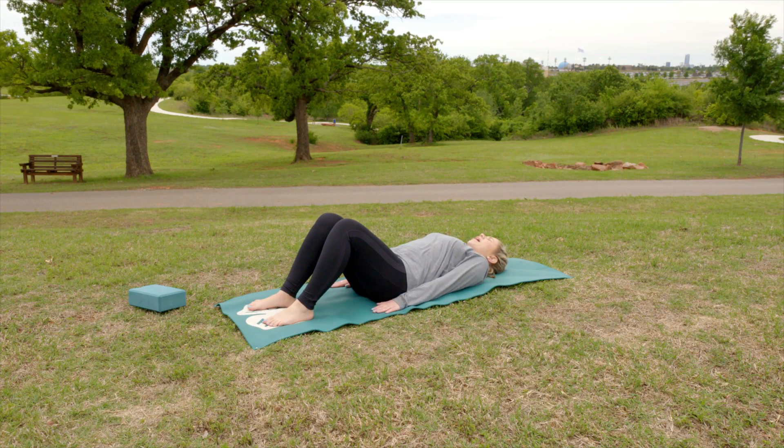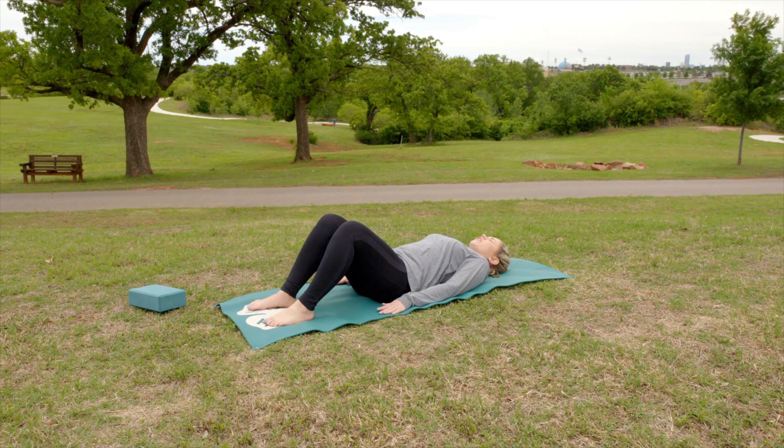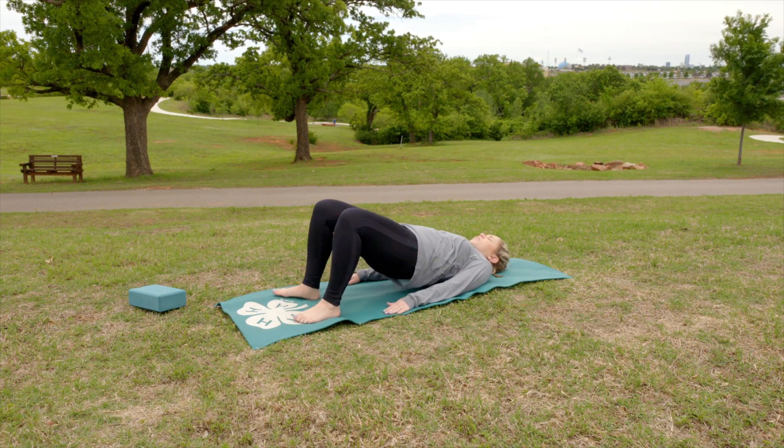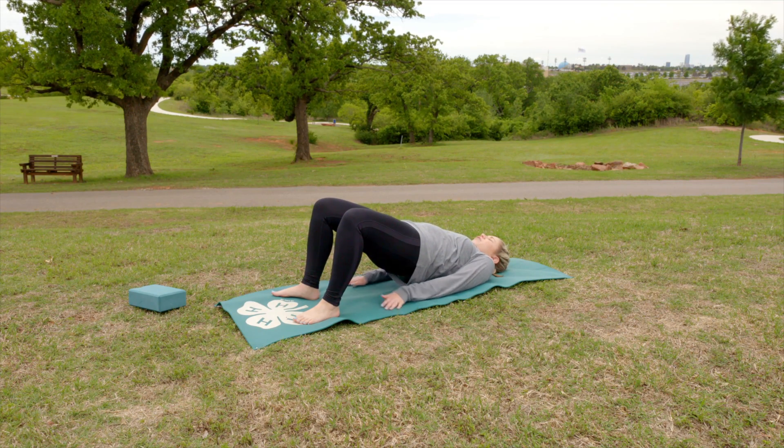We're going to lift our hips off our mat until our knees, our hips, and our shoulders are in one straight line. You want to make sure that you're pressing into your shoulders, not onto your neck. So raise your hips, press down into your shoulders, and then if you want to bring your hands underneath you for support, that's okay.